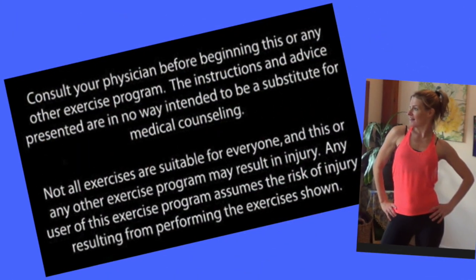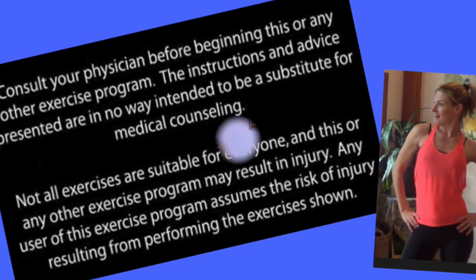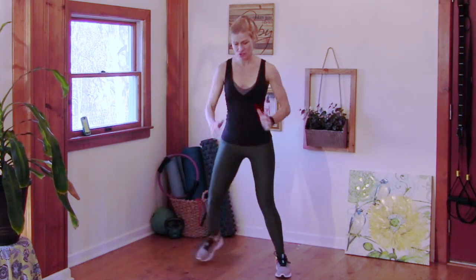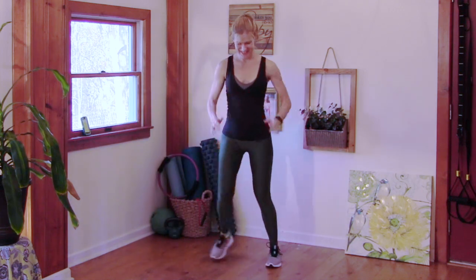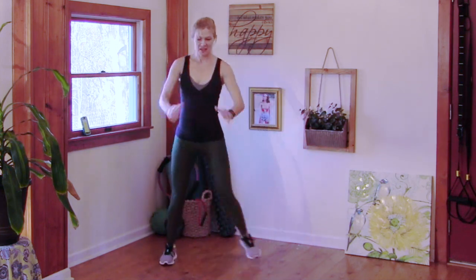Hey there! For today I have a 10-minute Tabata workout for you — no equipment necessary, super productive. Let's go! I've got our timer all set. Let's warm up — we have a two-minute warm-up. We're going to start with just a step touch, which is also what we'll do in our intervals. That's how Tabata works: 20 seconds on, 10 seconds off.